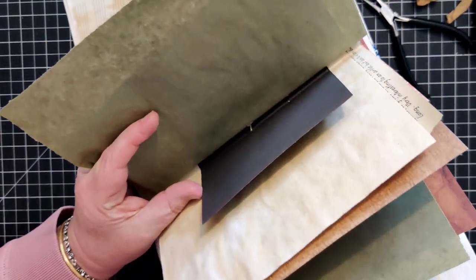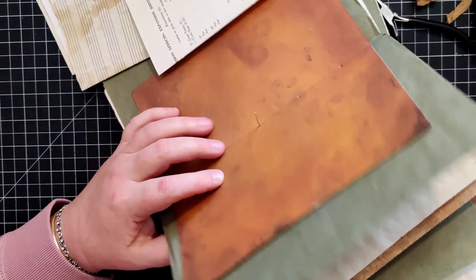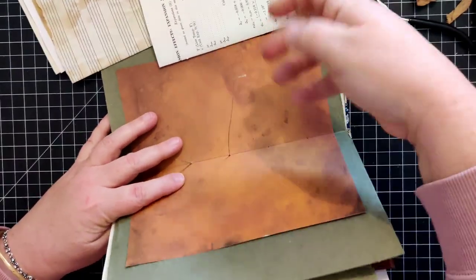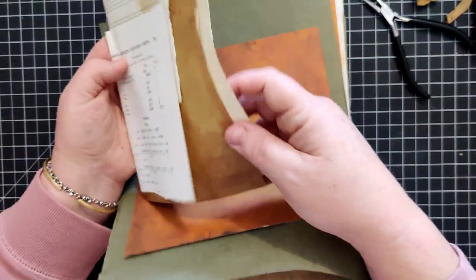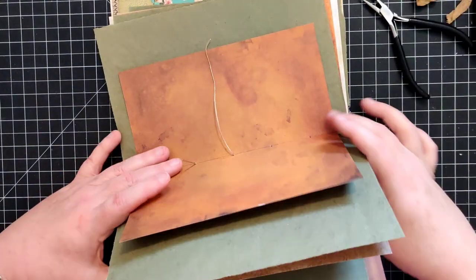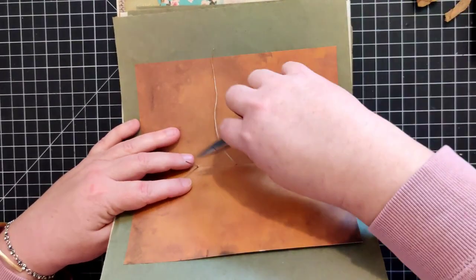I might just let those go. Yeah, thankfully we didn't lose all of our pages. I'm just going to let these go - clearly they don't want to be a part of the journal, so we're going to let them not be.